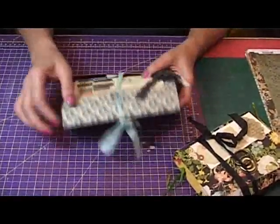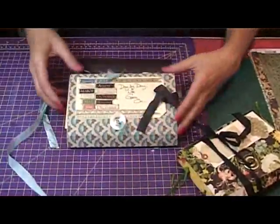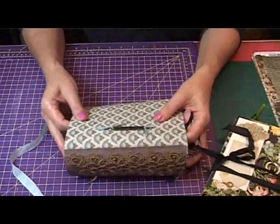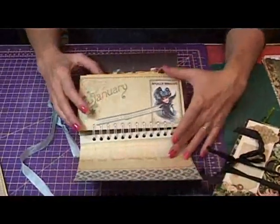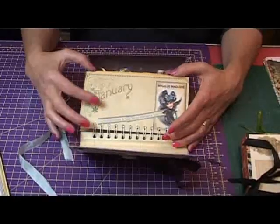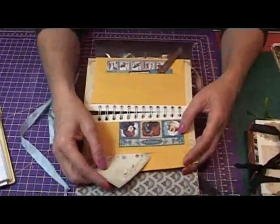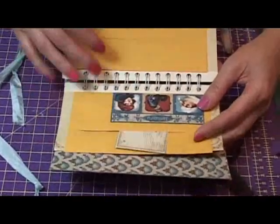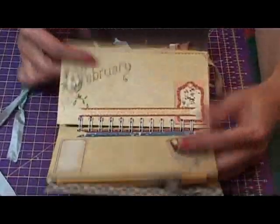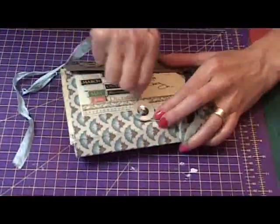I'm just going to show you some samples that I've made of an envelope journal and then we'll run through the steps on how to make it. This version I actually covered with fabric that has a sticky backing like jack paper, so it's really easy to apply. The inside pages are made with Graphic 45 calendar months, so each month has two envelopes. I thought this would be good to keep birth dates you want to remember, use as a journal when you go away, or even do monthly photos and keep track of dates. The closure is a sewn-on button.